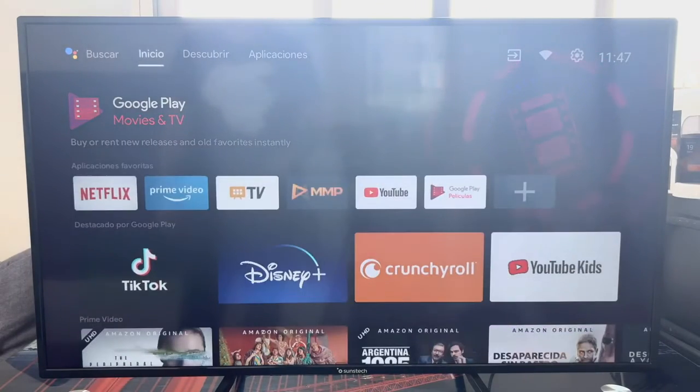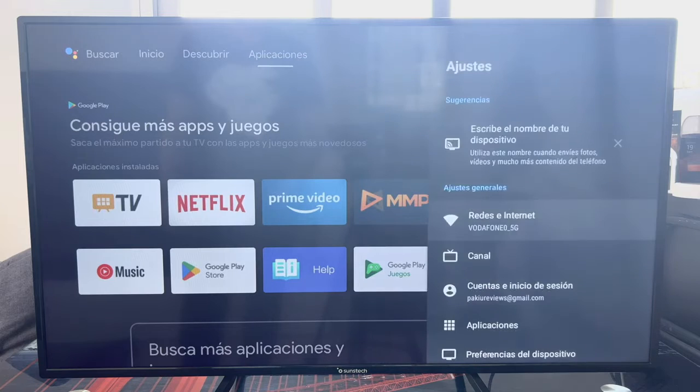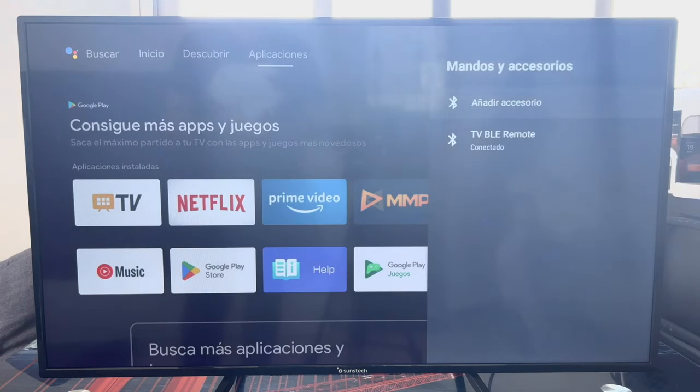The first thing we have to do is check if the TV has Bluetooth, for which we will go to the top right to the settings wheel. We hit on it, and once we enter the settings we go down to the bottom where it says 'Controls and Accessories.' We enter in Controls and Accessories, and as you can see, we see the Bluetooth symbol — and we also have the TV remote connected.